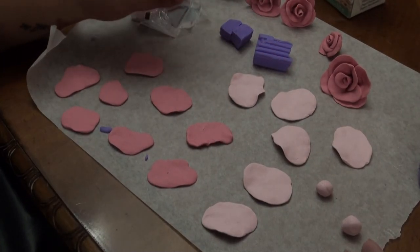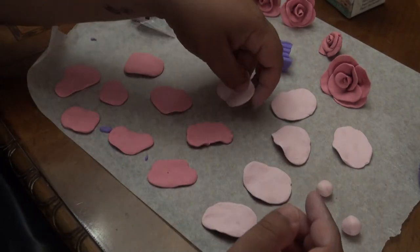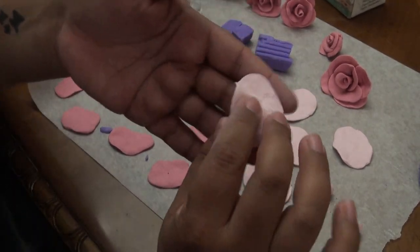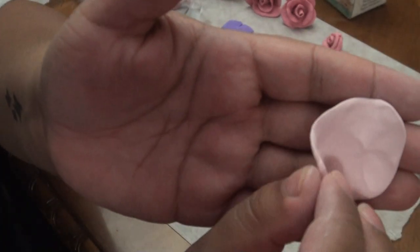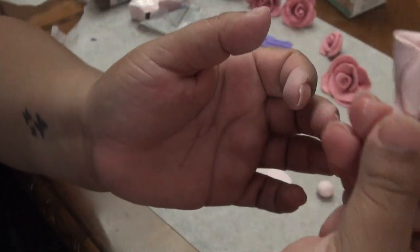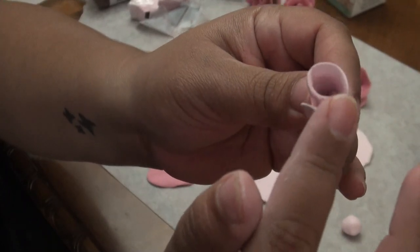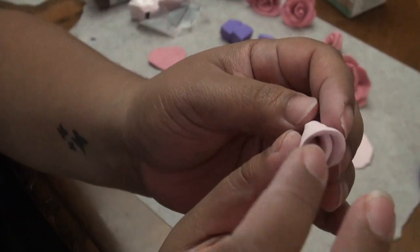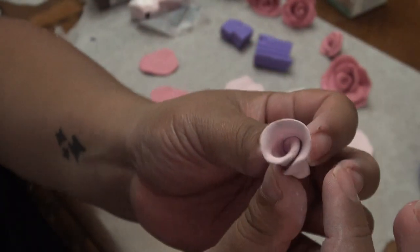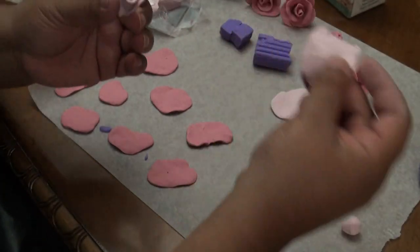I'm going to use my ugliest petal - actually this one's pretty, I'll use this one. It came out smaller than the rest. All we're going to do is just start folding it. I pinched it from the bottom and here is your center. I want to give it a little bit of a petal shape so it's not so closed. This is going to be my center petal. Now I'm going to get one of those petals that I did.